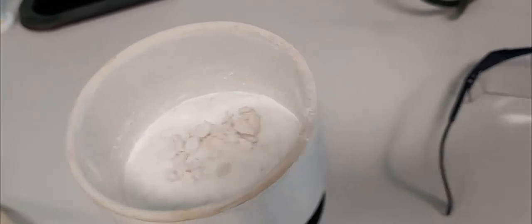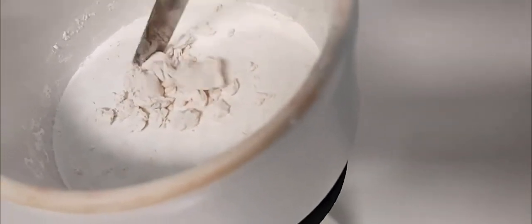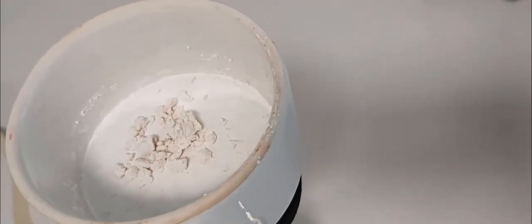The next step is to weigh the solid. Here we have a beautiful solid, an excellent powder. I will keep it just a few more seconds to dry — it is practically powder but may need a little more time. Then I will send you the mass of the product in order to calculate the yield of the reaction and put the results in the report.